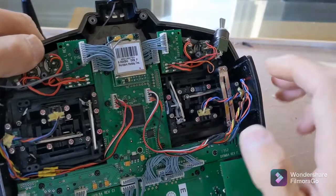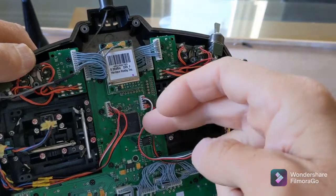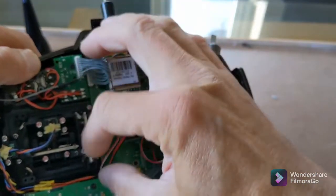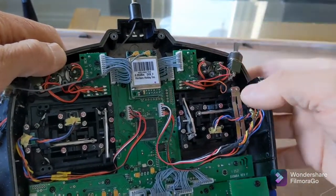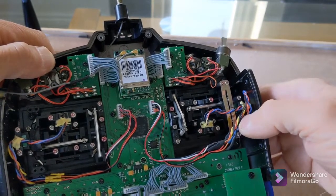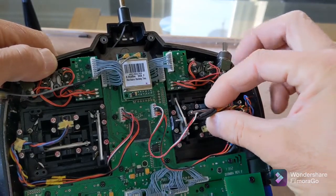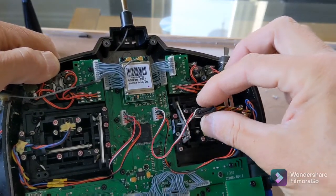Your main two plugs here are off the original Spectrum gimbals. I cut these off and soldered them onto the wires from the FrSky gimbals on both sides. They're tucked in there with heat shrink over the solder joints. You cut the plugs off — or actually, I unplugged the connectors from the FrSky original plugs and then made them as long as I could.